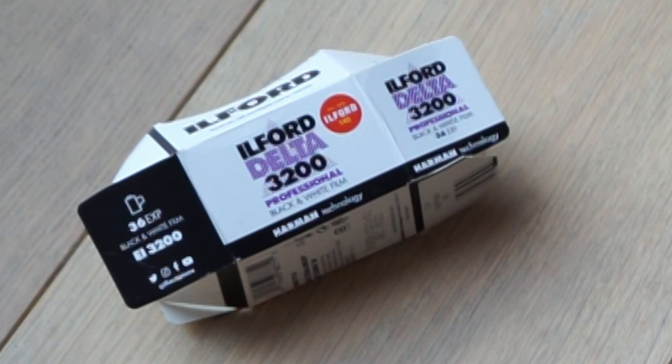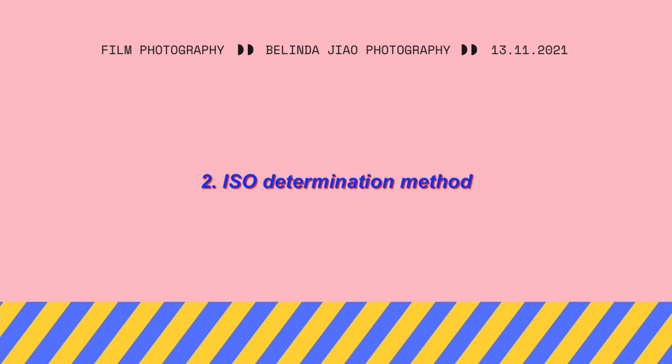The nominal speed has been rounded to EI 800 for consistency with commonly used film speed numbers — that's really straightforward. This will likely be the case for most fast films. Another example is the Ilford Delta 3200, which has a similar paragraph along the same lines. So if these are the films you're considering, read the data sheet.